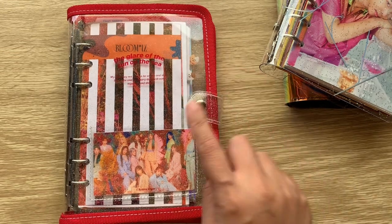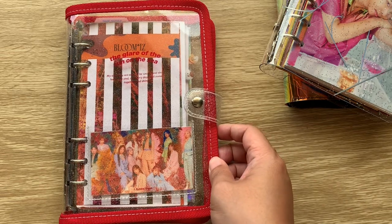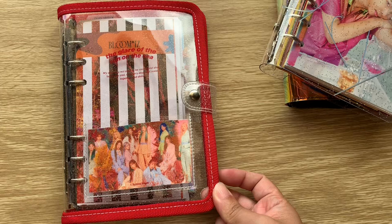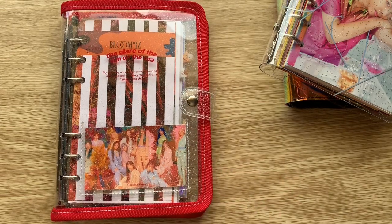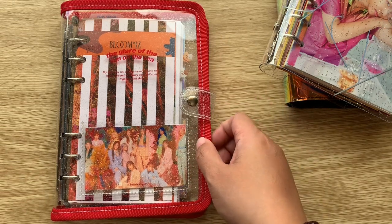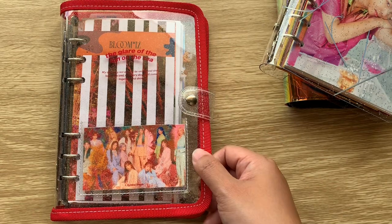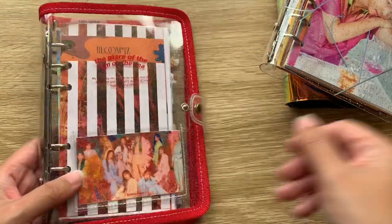This was only 18,000 won altogether, so about 25 Australian dollars, and that was just for the planner. I decided to just get the planner since it's my first time, and I do have friends in Korea who can grab stuff for me off Naver. I already have my eye on Luca Lab, which will probably be my next Korean planner purchase.